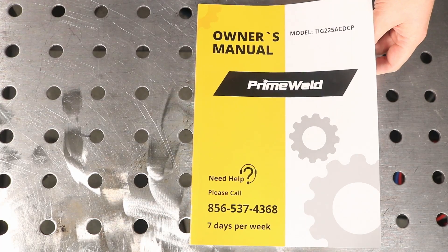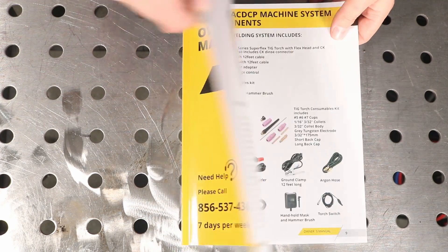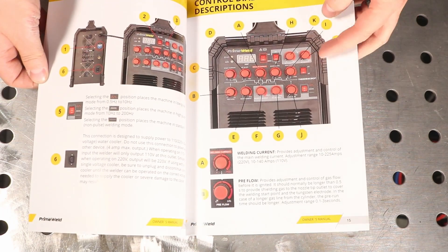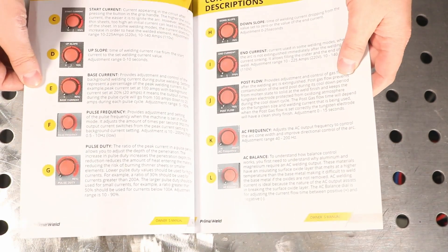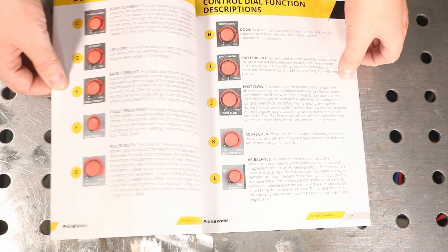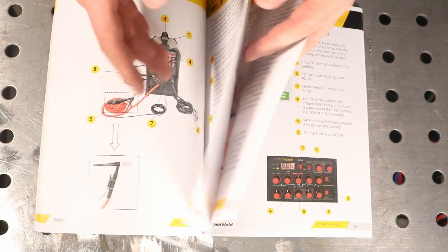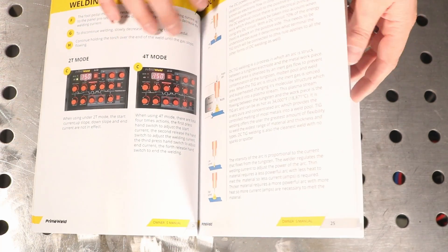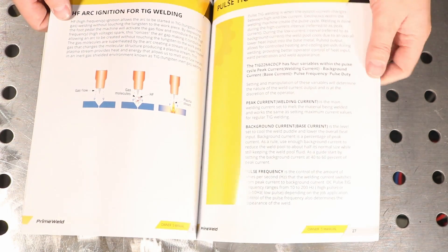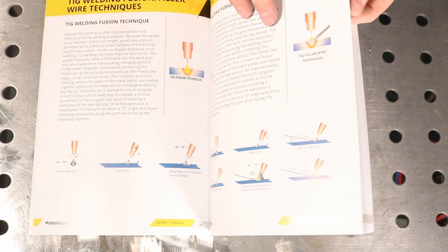I've never mentioned an owner's manual before in a review, but this one is just so good that I need to. It goes through with pictures and explanations of what every single adjustment does, and not only does it tell you what they are, it walks through in plain English what you do with it, which way you turn it, and what effect that has. It also has a lot of good instructions — this is one of the best summaries on TIG welding I've seen. Usually these manuals are an afterthought, but they really did a nice job making this into something very useful.